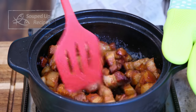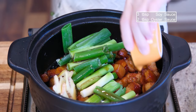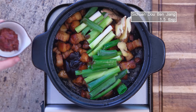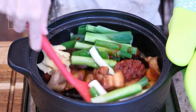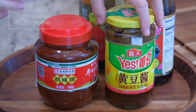Stir for a minute to evaporate the alcohol. Toss in some ginger slices and scallion stalks. Season it with 3 tbsp of soy sauce, 2 tbsp of oyster sauce, and 1.5 tbsp of Sichuan Douban Jiang, which adds a unique fermented flavor to the dish. I will link it in the description if you want to check it out.